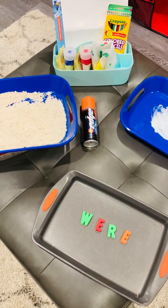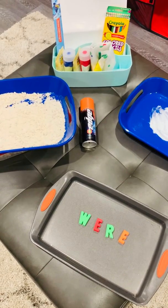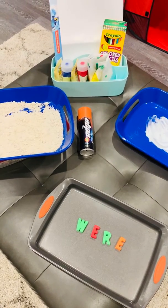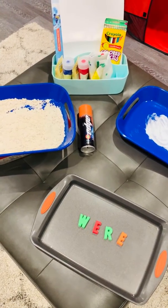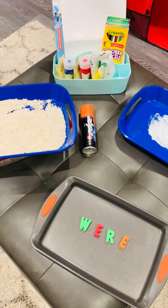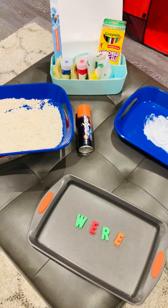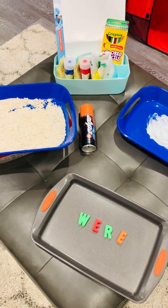Good morning reading club friends, Mrs. McRae here. I'm going to show you some ways that you could practice your trick words using things you find around your house. If you do not have these things in your house, don't worry because you can always use your creativity to come up with even better ways to practice your trick words. And if you do, I would love to hear what they are.